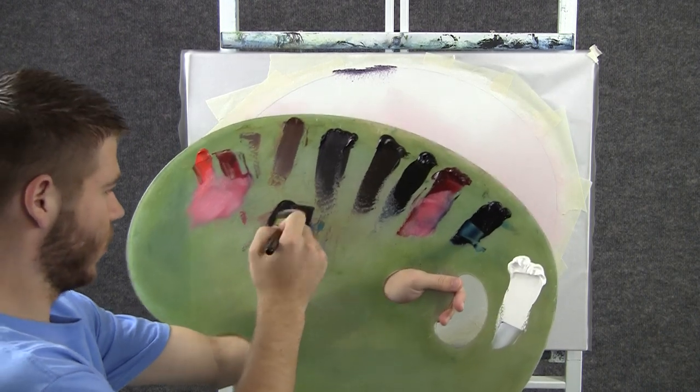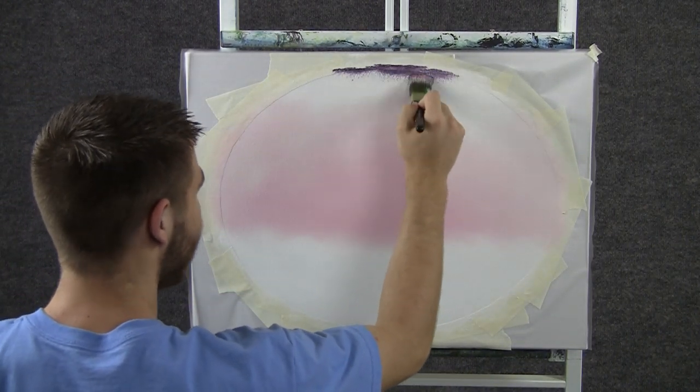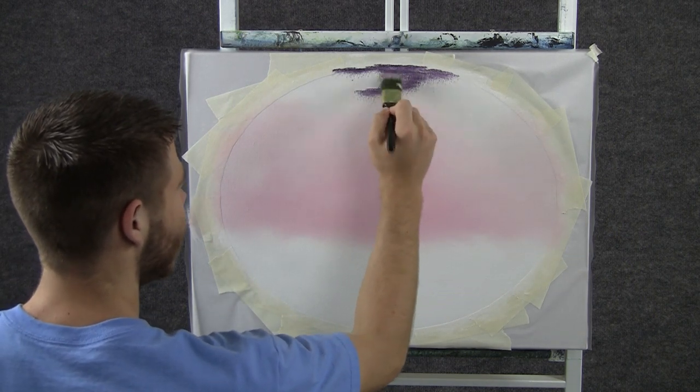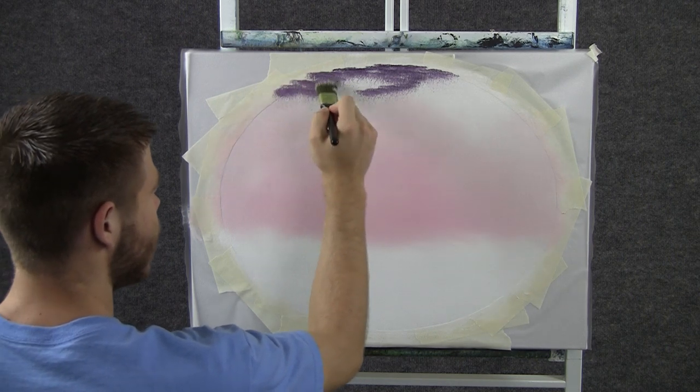Now with some purple on the 1 inch brush, we can tap in some clouds. That purple was made just out of red and blue, and I mixed them together.